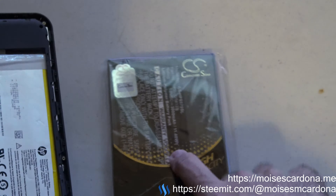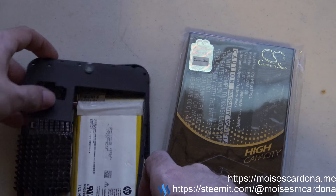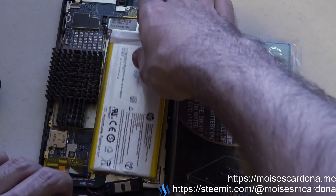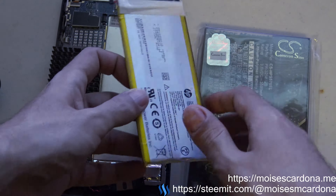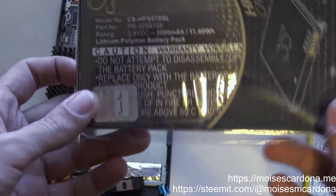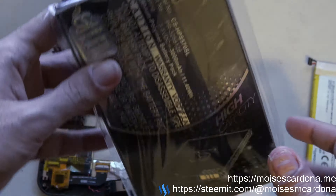I got this battery to replace the original one which is bad, and I already took the battery out. It has some tapes that you must take care of — you just pull it and remove the battery. I did take it out, and in this video I am going to unbox this battery and install it in the machine.